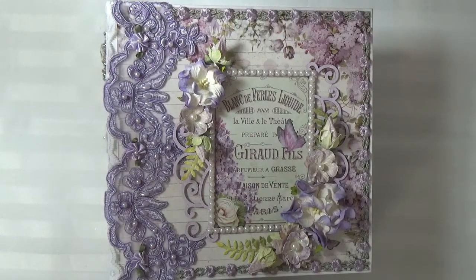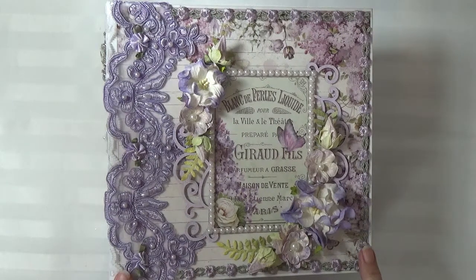Hi everyone, it's Cheryl from Cheryl's Paper Creations and I just finished another album. I'd like to share it with you today. This album was made using the Italian paper line Stamperia Letters and Flowers.